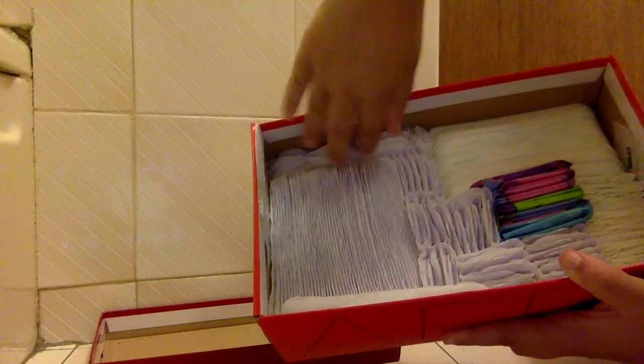The majority of this box — which is all of this and this — these are my Always Extra Protection Regular Liners. So basically they look like this. That's basically my liner box.